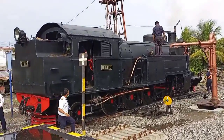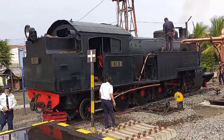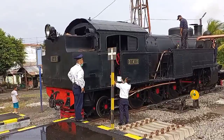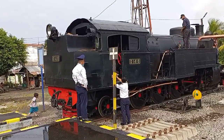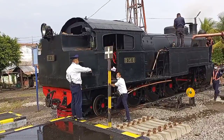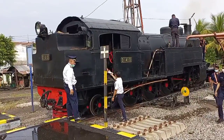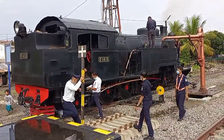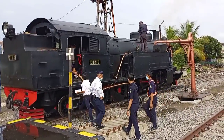Halo teman-teman, kembali lagi di video saya. Saya akan merekam momen pengisian air di lokomotif uap Jaladara, yaitu lokomotif D14 10 ini.